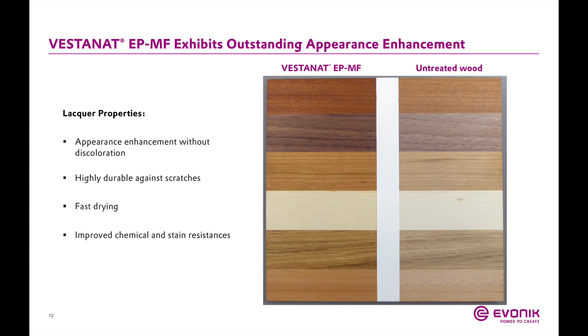This slide shows an example of Vestinet EPMF technology coated over different types of wood. The coated wood is on the left side and the uncoated wood is on the right. There's a great enhancement in appearance with the incorporation of MF technology as a clear top coat. These systems are fast drying and highly durable against scratches, which is very advantageous for wood flooring.